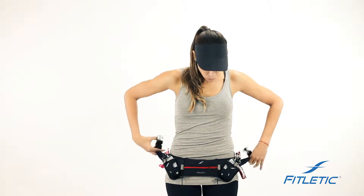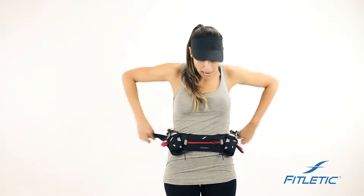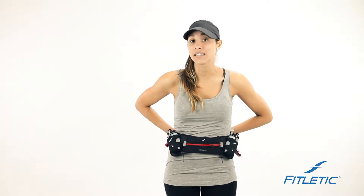All of our belts are designed to be worn low on your hips, right below your hip bone. That being said, if the belt is worn up high, the belt will bounce and it's not the original design or intent of the belt.